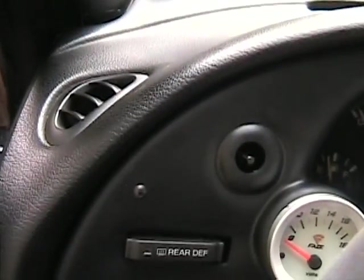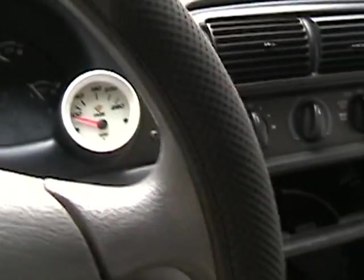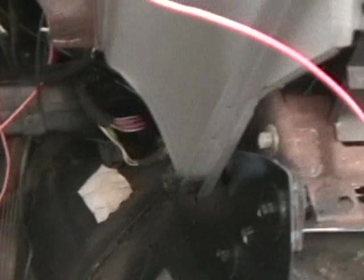Hopefully once the car comes up, the gauges will function and we'll go from there. I've still got to finish pulling and neatening up my cables down below and terminating them, and then those will be ready for when the motor and stuff goes in the car.